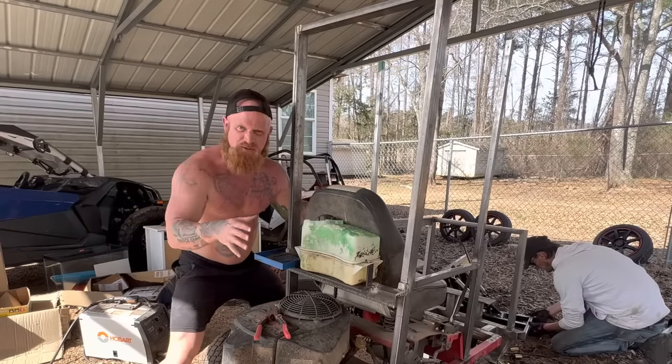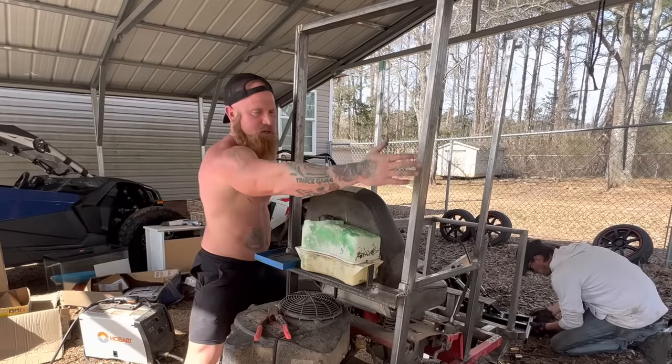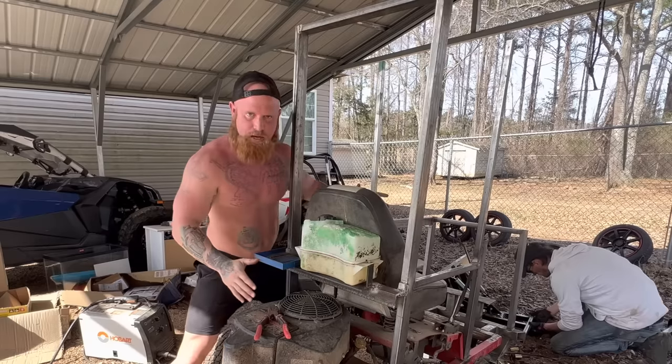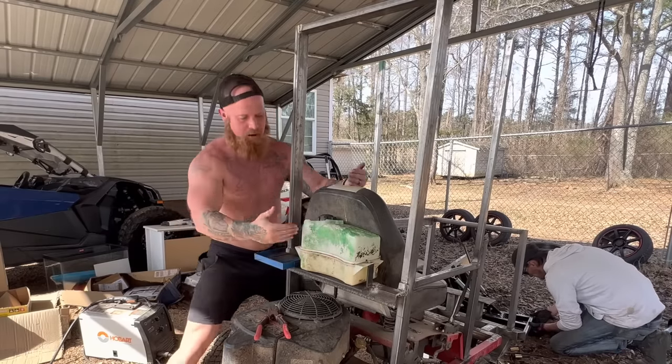We had to take the gas tank off the side of the mower because it was getting in the way of us framing the dozer in. So I, being the genius I am, was like where can I put the gas tank? Wham — right there.